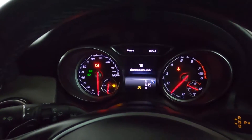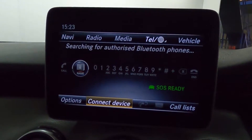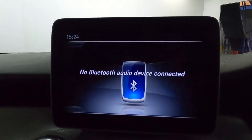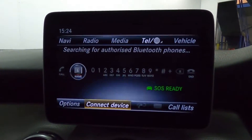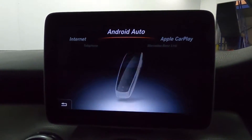There's a nice clear instrument cluster with steering wheel controls and paddle shifters. In the centre, there's a screen which features maps and navigation, as well as radio, Bluetooth connection for media, a CD player, telephone connection via Bluetooth, and Apple CarPlay and Android Auto.